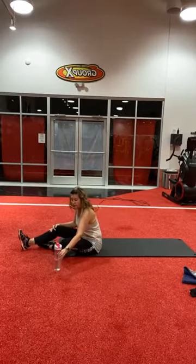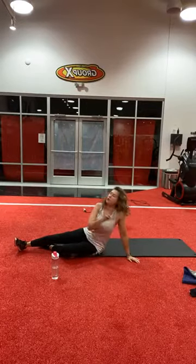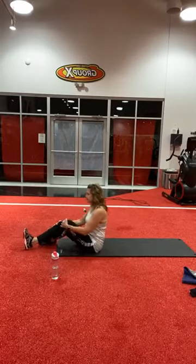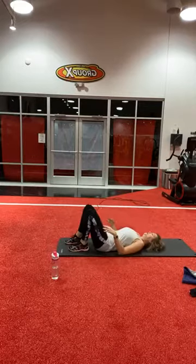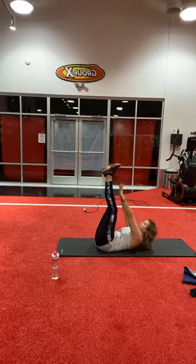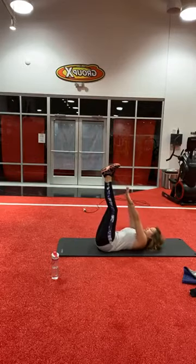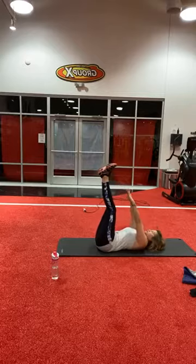One more round of those, and then I have two more sets of stuff after that, and then a stretch at the end. Last one of these — straight legs, ready, go. Four, five, seven, eight, nine, ten, eleven, twelve, thirteen, fourteen, fifteen.